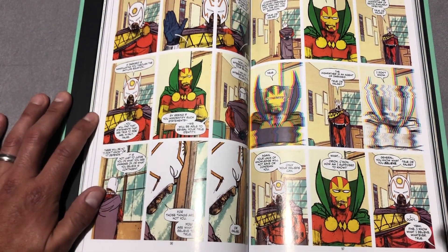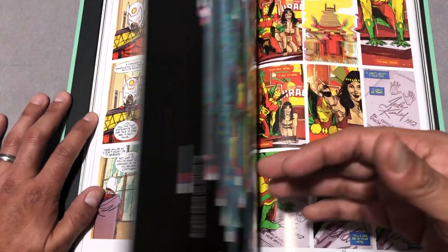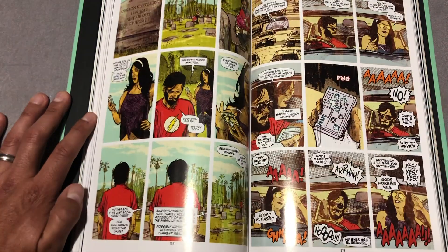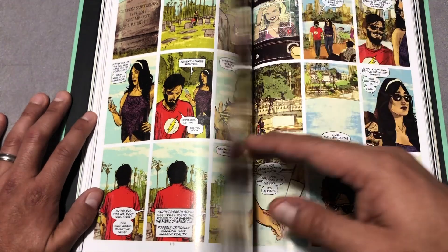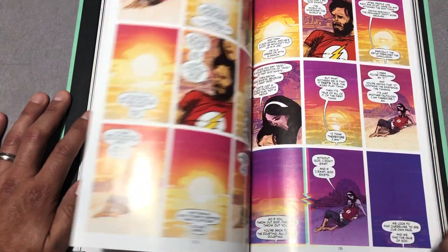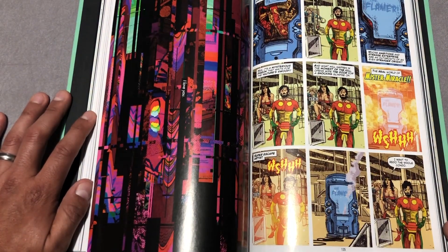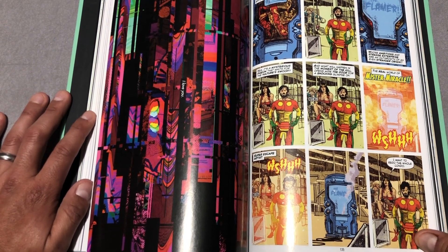But that's not what the story is about. The story is actually about this man trying to live his life on Earth as normally as possible. You start getting hints as to what is real and what is not — it's kind of like a psychological trip inside of his head. And I really enjoy that. I don't want to say much more — I think that's enough to say about the book.